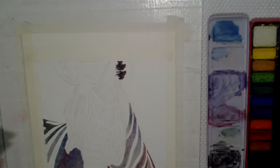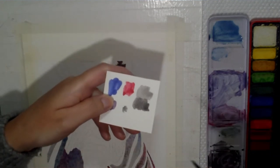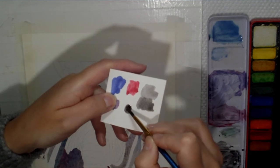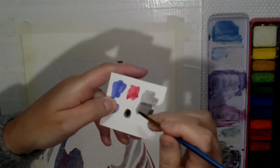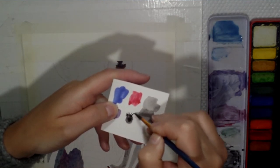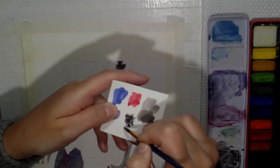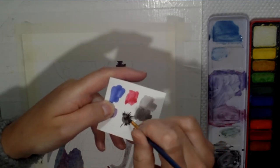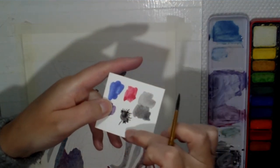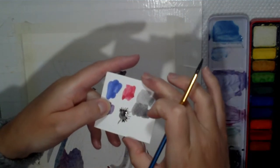To create the fluffy effect — if I have a shape like this with a lot of paint in the middle, a little puddle — I'm going to use the very tip of my brush and drag some paint out to create little spikes that look like hairs. In effect, the white of the paper looks like hairs coming into the black area of the ear.